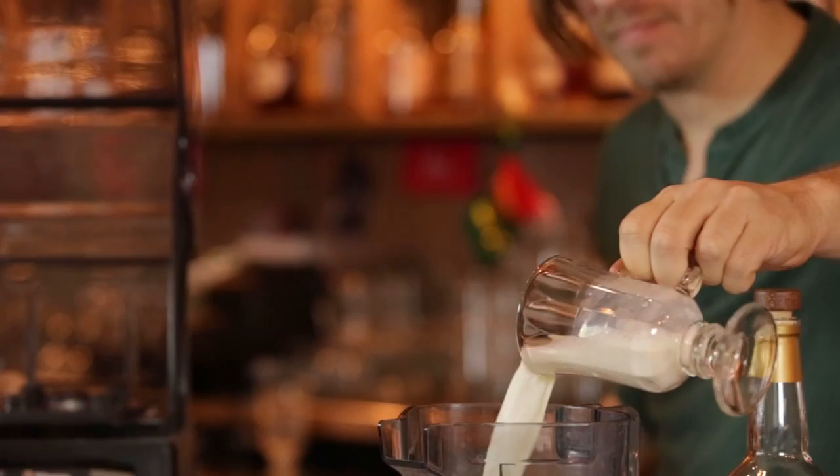Now, keep in mind when you're measuring it out, you want to make sure that you leave some room for the froth. That's the point of the blender — to add that nice, creamy, rich, frothy characteristic to it.